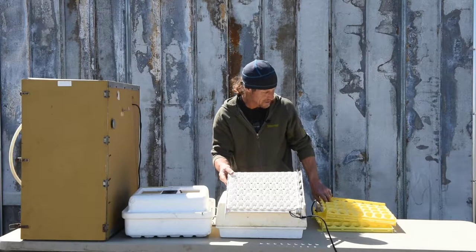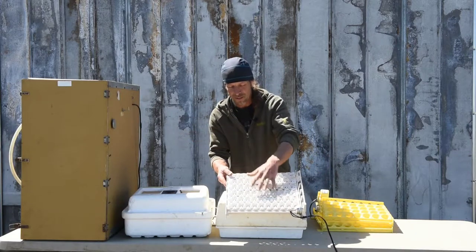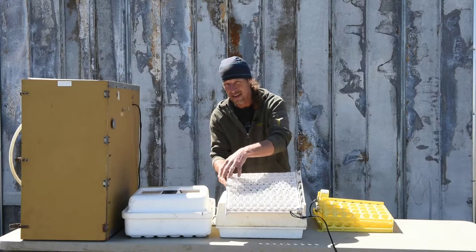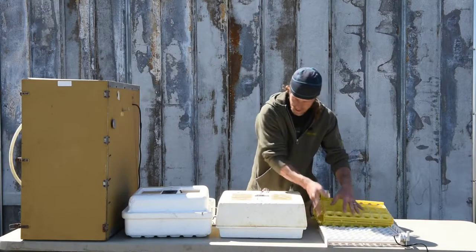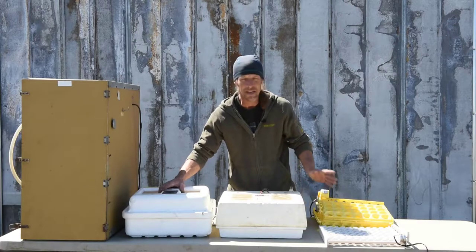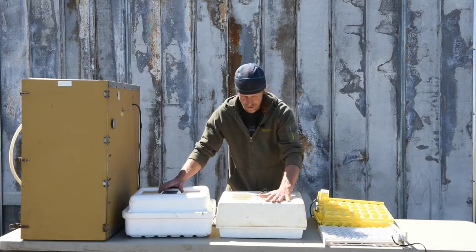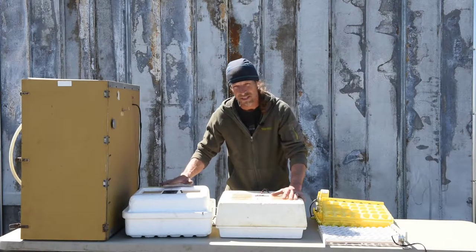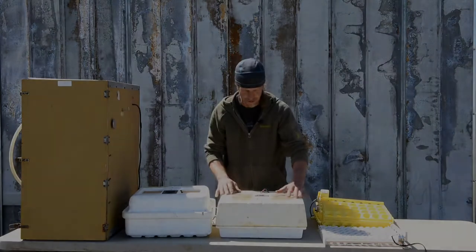With a bigger-style egg turner it makes it a little harder for smaller eggs, but in the cabinet incubator we do have smaller trays for quail and pheasant eggs. I was able to get three extra egg turners plus the one already in it plus the styrofoam incubator for ten dollars, so I couldn't pass that up. I'll bring the camera closer and show you the modifications I make to these styrofoam incubators — I'm going to make the same modifications to this one, and then we're going to modify the cabinet incubator.